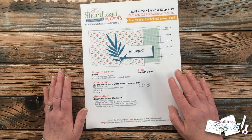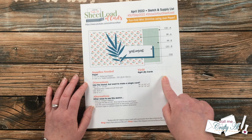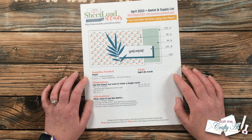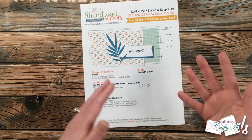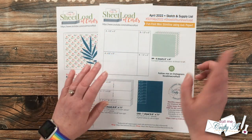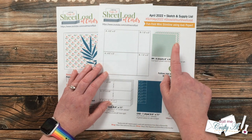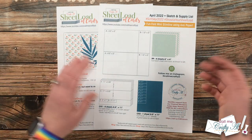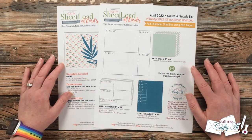This month, if you follow the supply list and the cutting guides, you will yield eight total cards — from just four six by six patterned papers and five pieces of solid cardstock. Those cardstocks will be your card base as well as your matting. On page two are the cutting guides showing you exactly how to cut your four pieces of six by six patterned paper. I chose two pairs that matched, but you could always choose two different pairs as well.